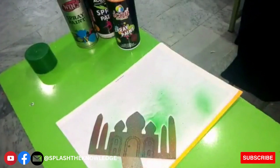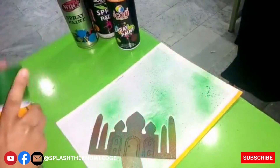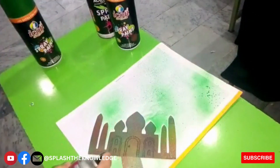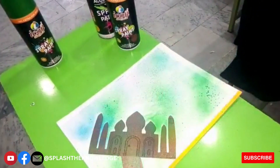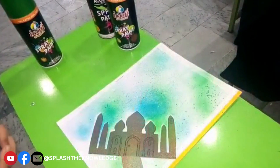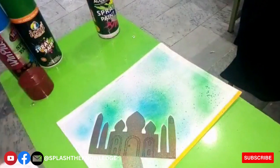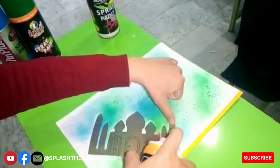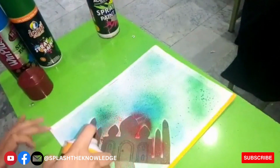Spray it carefully and smoothly. I will use all four color spray paints one by one and fill all the white portions of the envelope with these spray paints. This is one of the easiest and quickest ways to decorate an envelope.